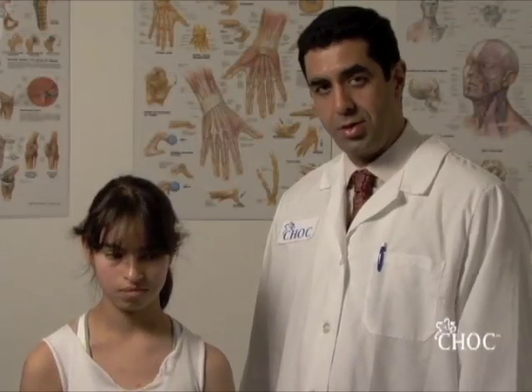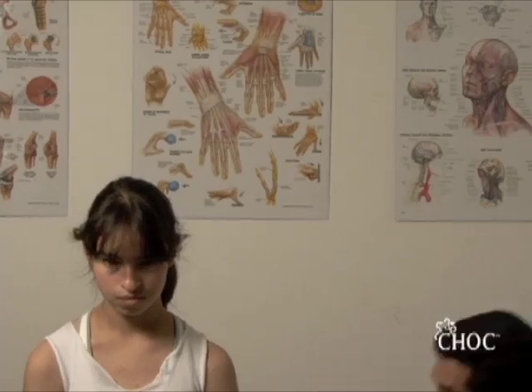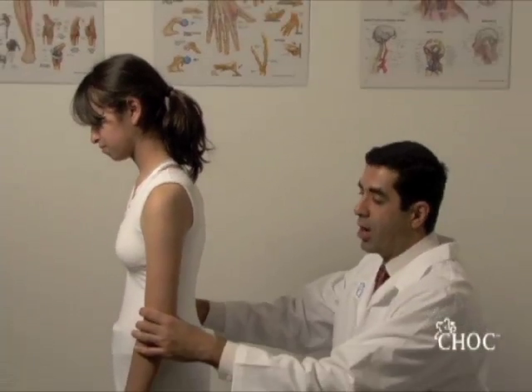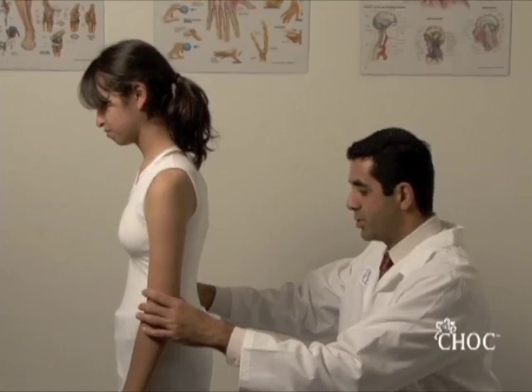We're going to demonstrate the screening exam for scoliosis. The first thing we do is situate ourselves right behind the child that we're examining — specifically her spine.